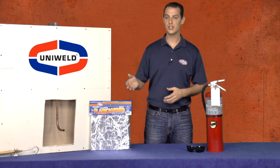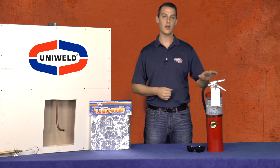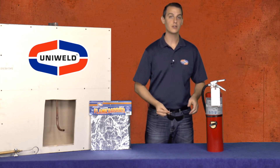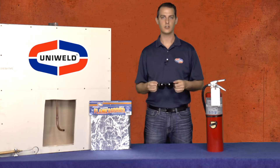Now that our tubing is swaged and our bend is ready, let's prepare to braze. Remember, when using flame tools, it's important to always follow proper safety procedures and have a fire extinguisher nearby. For eye protection, Shade 5 goggles are great for welding and cutting steel, but are a little dark for brazing. Uniweld recommends Shade 3 goggles. They protect your eyes and still allow you to see your work.